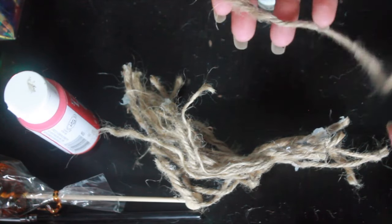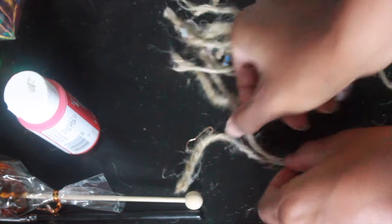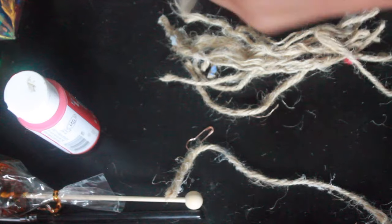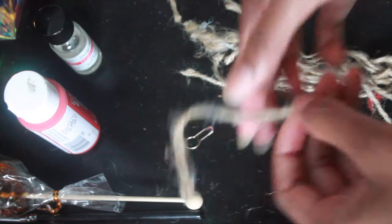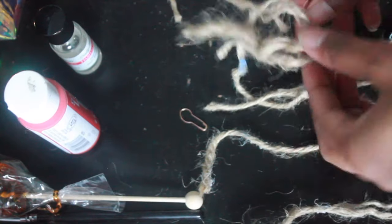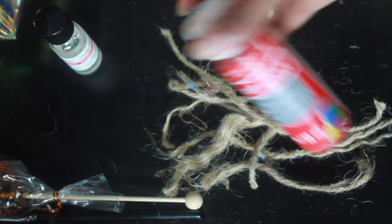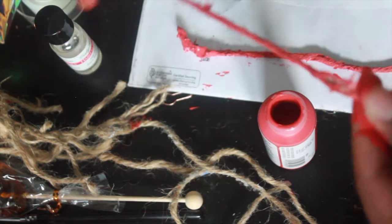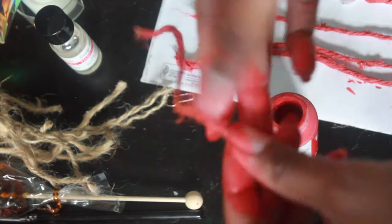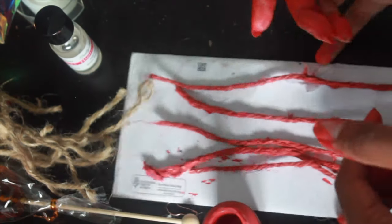Next I'm going to separate the pieces. I'll have my anchor pieces — the thicker, sturdier pieces used in the middle of the eye — and then my frayed pieces that go on the perimeter of the eyeball as blood vessels. I separated them to make it easier when assembling and painting. For the anchor pieces, the ones that are sturdy, I dip them straight into the paint, rub it down, and move on to the next. Once that's done, I set that aside and let it dry.